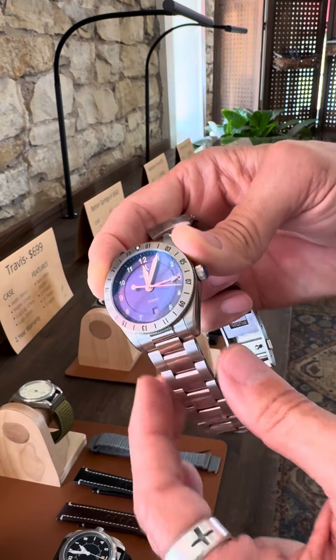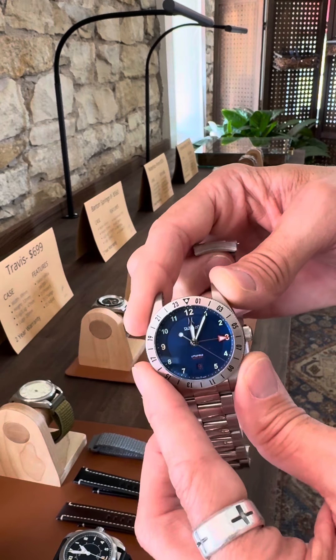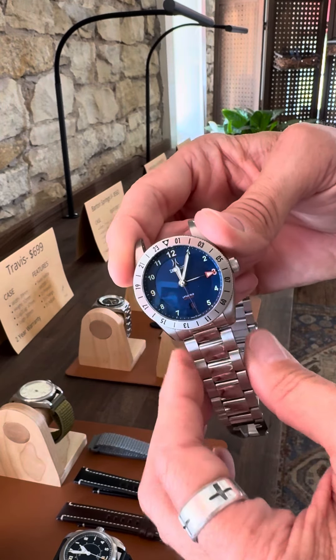The watch itself is fully DLC coated. That stands for diamond-like carbon — it's a hardening process that makes the watch about five and a half times more scratch resistant than typical stainless steel.